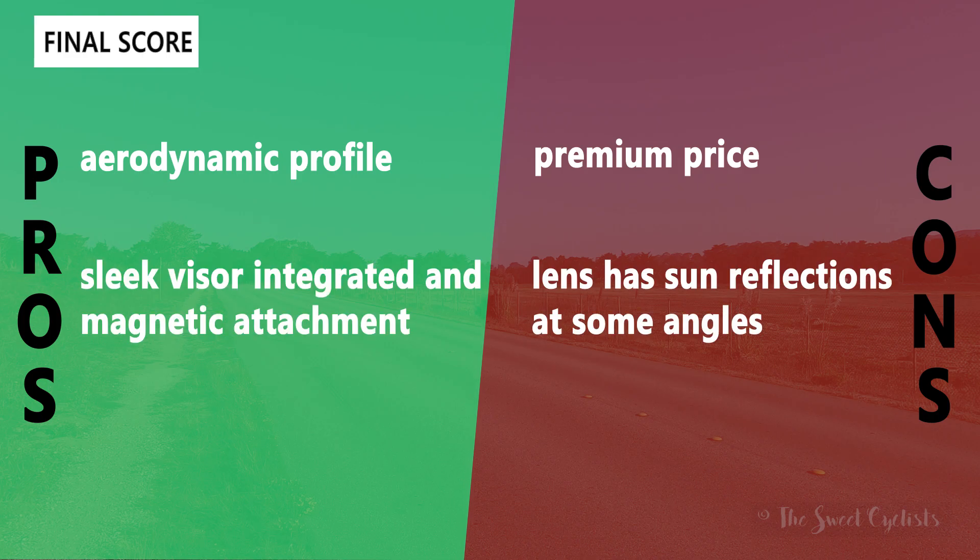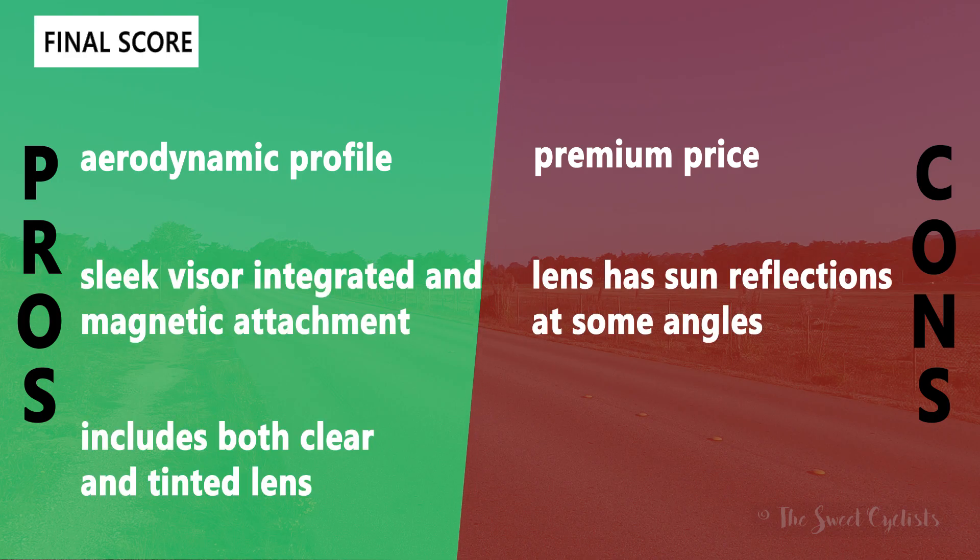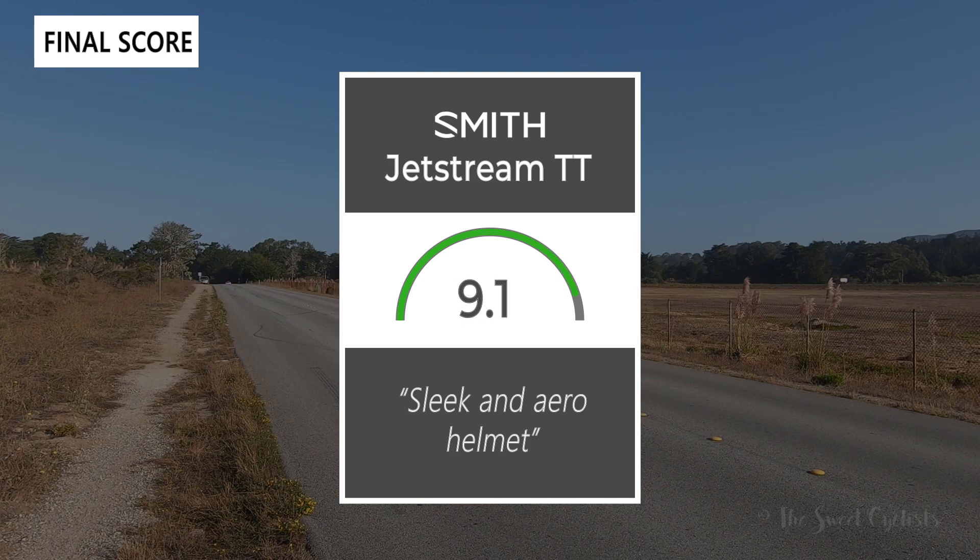For pros: the aerodynamic short-nose design looks great on or off the bike. Smith has done a really nice job integrating the visor — it's flush with the helmet, with magnetic attachment points making it easy to put on or take off. They also include both the clear and tinted lens so you can use it in low visibility conditions or with prescription lenses. The main con is that it's very expensive — you're essentially paying for an aero helmet and high-quality sunglasses combined. The lenses also have some sun reflections at side angles which can be a little annoying. Taking everything into account, we give the Jetstream TT a 9.1 out of 10 — it combines a sleek helmet with a really high-quality lens.